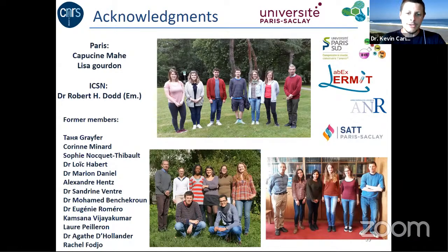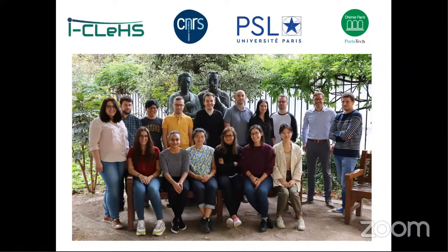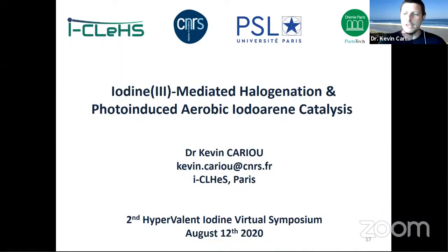As Avery said, I just moved back to Paris. This is Gilles Gasser's group doing more bio-organometallic chemistry, and I'll try to bring some hypervalent chemistry into that. I hope it will make something interesting — thank you for your attention.